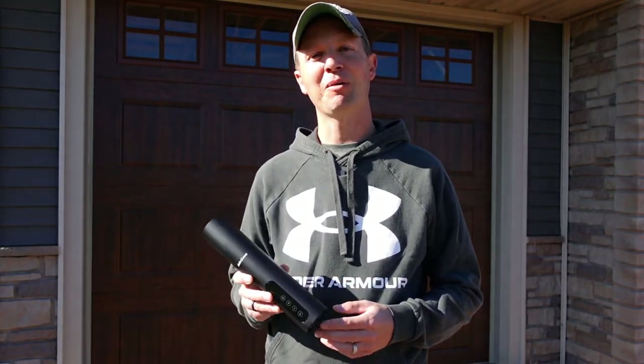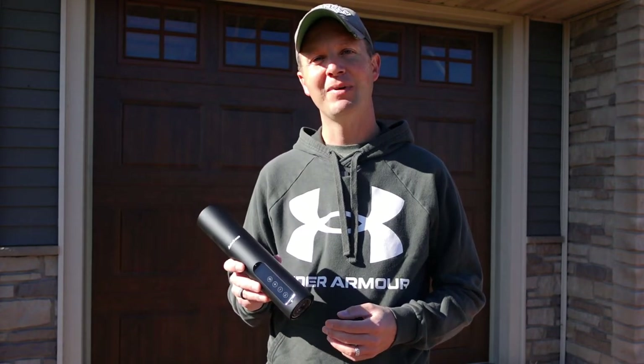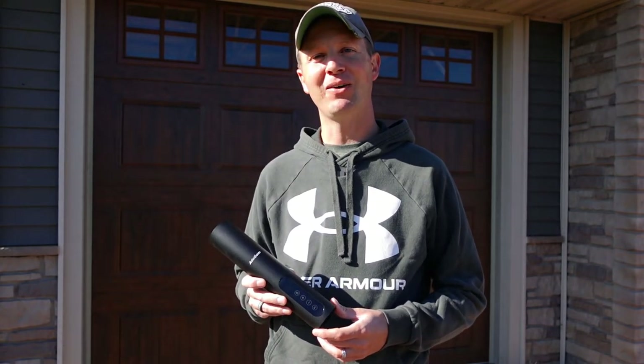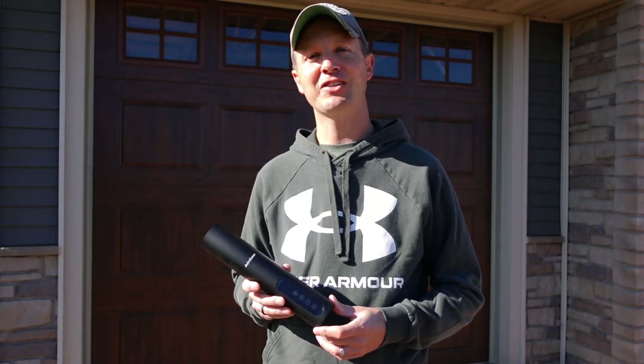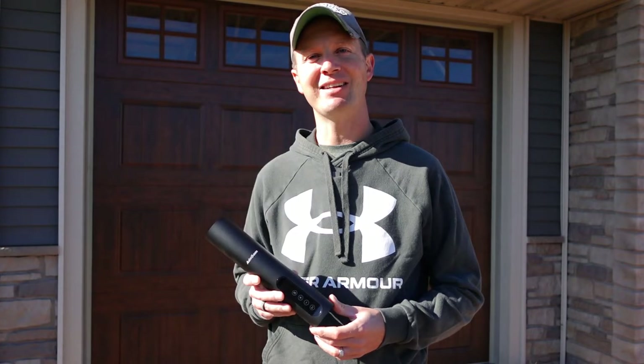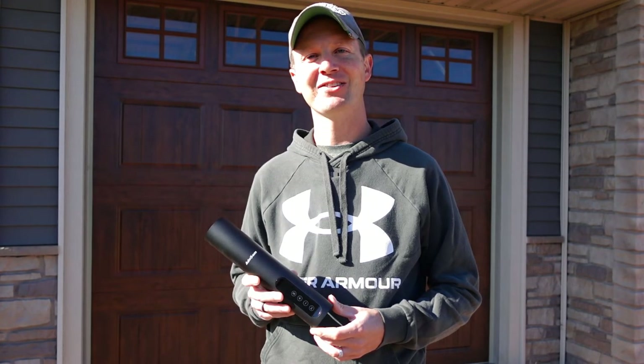If you guys are in the market for a portable air compressor and are interested in checking this one out from Adnome, I'll have a link down in the description below. If you found this video helpful, please give it a like, and if you're new to this channel, please consider subscribing. As always, thanks for watching and remember to get outdoors with Dino.